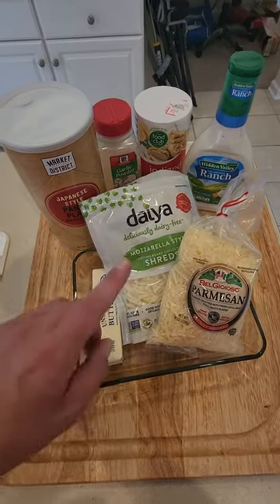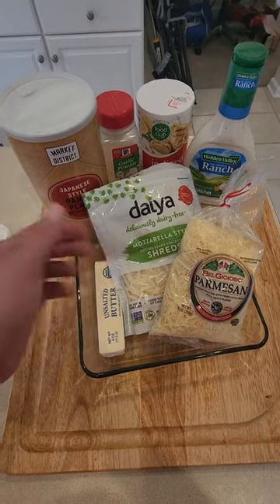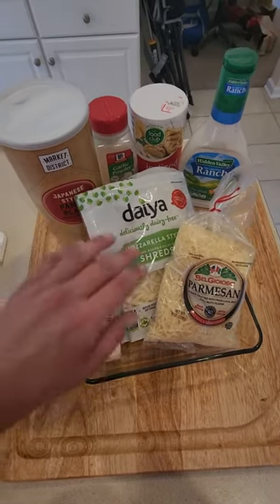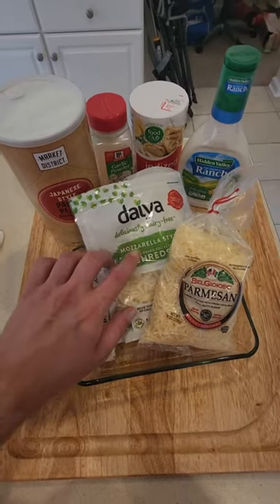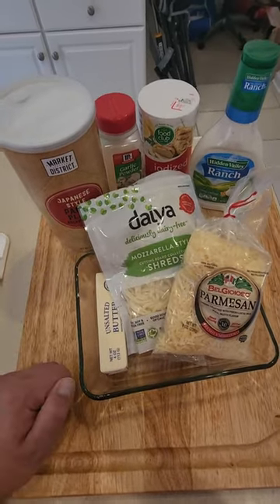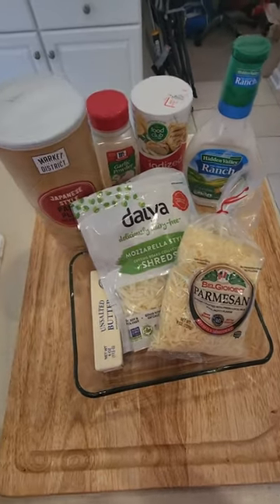I got some Parmesan cheese. The recipe that I found calls for real provolone, but I couldn't find any fake provolone. I'm afraid to use real provolone in my own recipe, so I bought this fake mozzarella — we're going to see how it does. Panko breadcrumbs, unsalted butter, garlic powder, salt, and ranch dressing. We're going to get it all together.